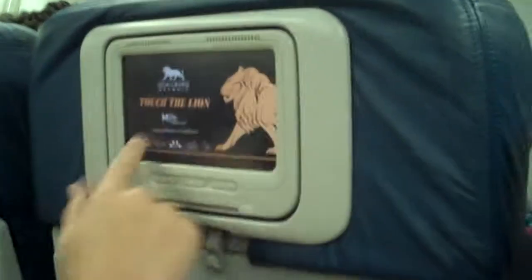Now you see this thing doesn't even work. It doesn't do anything — it just has ads on it.